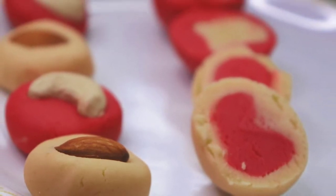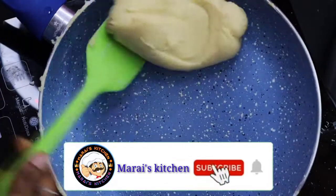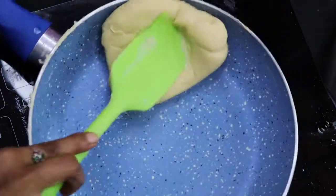Hello friends! Welcome to Maris Kitchen! Today we are going to make a simple and sweet dish. If you want to subscribe, please click on the bell icon and click on the video.